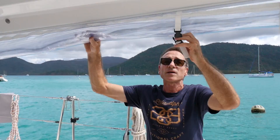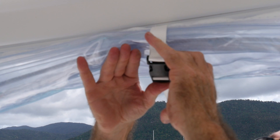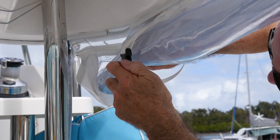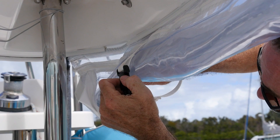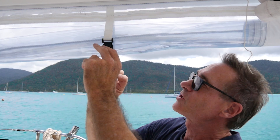Here are the buckles finished now. We just clip them together and that holds it up inside. If you want to make these tighter or looser you can actually adjust them with this strap here — pull out the strap like this and tighten that up.